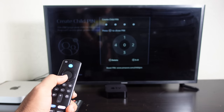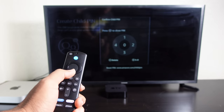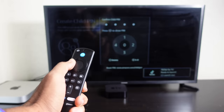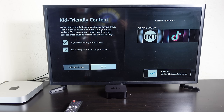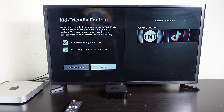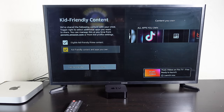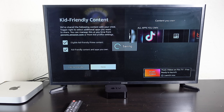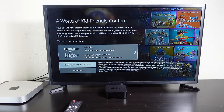After setting the child pin, it shows options for kid-friendly content — you can enable kid-friendly Prime content and share currently owned apps with the kid. Press done to enable kid-friendly content across Prime and installed apps. It then offers Amazon Kids Plus for $4.99/month after a free trial, giving access to thousands of movies and TV shows. We'll select 'Continue with my own content' to skip the subscription.